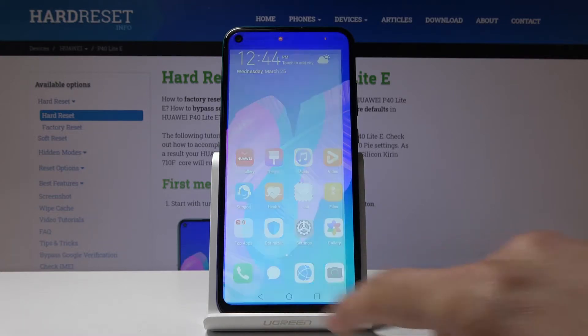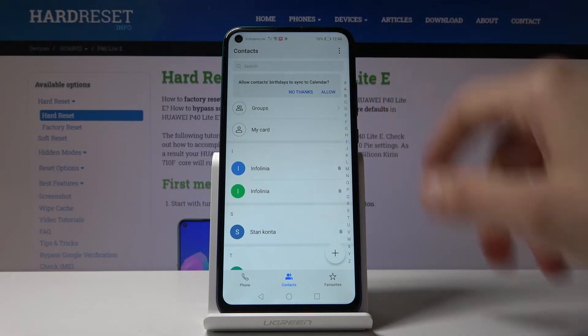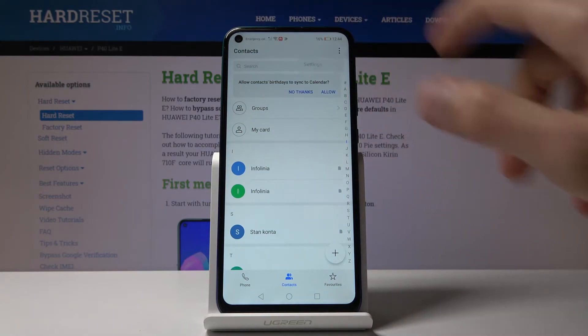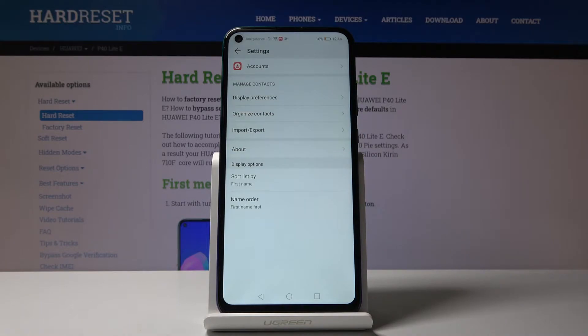To get started, let's open up the dialer app right here and then go into contacts, because the settings applies to each category apparently. If you go through contacts you will actually see the import and export option — anywhere else you don't.